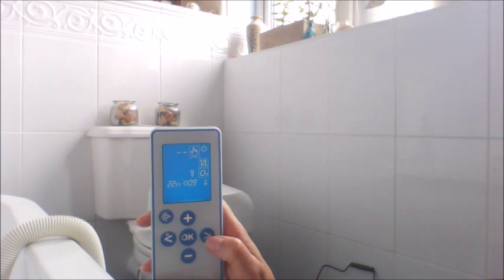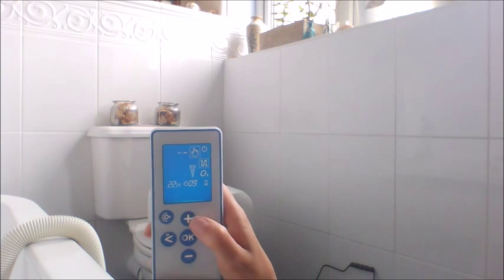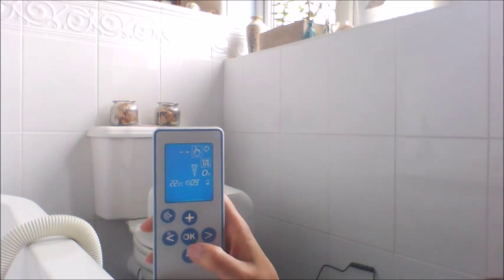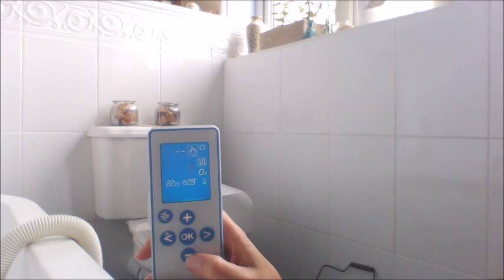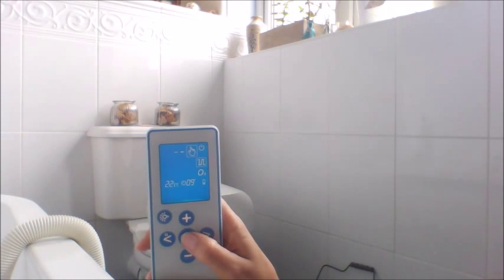And you can also change the power of your bath. But make sure when you do it, you will lose the ozone. To change it back, just press minus and press OK.